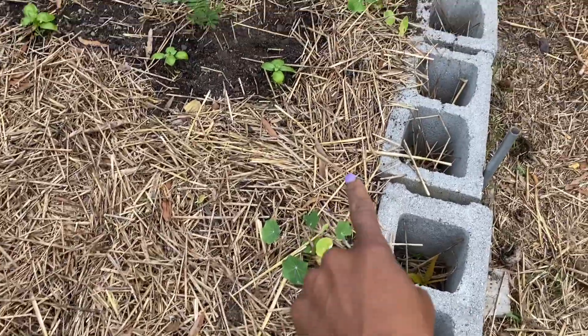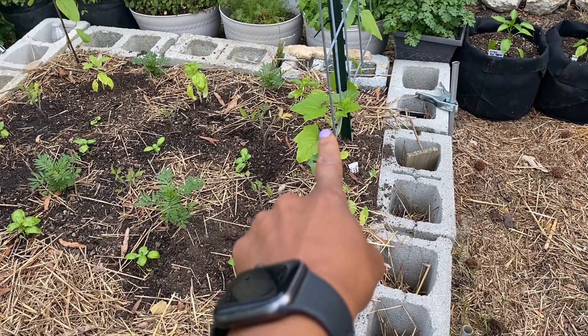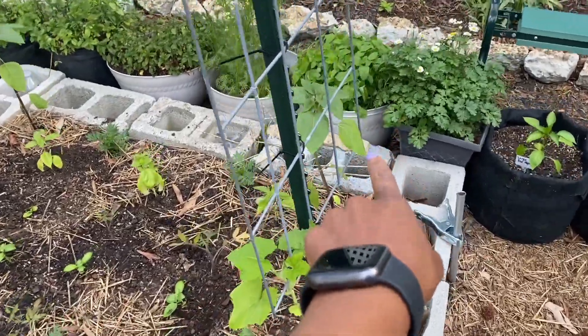We have some nasturtiums here. We have a tromboncino squash, and then in the back we have sunflowers. I strategically placed the sunflowers by the trellises this year so that I could have more sunflowers but they wouldn't be falling over, because I can attach them to the trellis once they start to get bigger. I did that with pretty much all the sunflowers — they're near a trellis or they're near a fence, because I like neat.